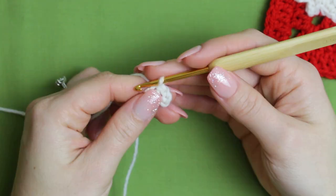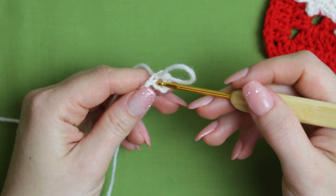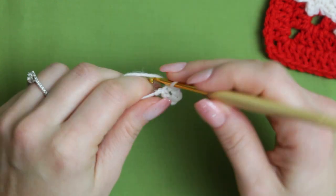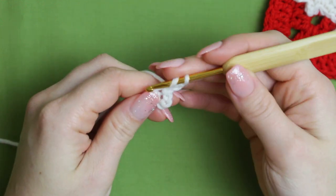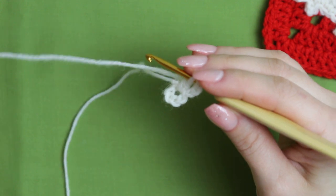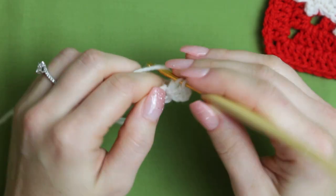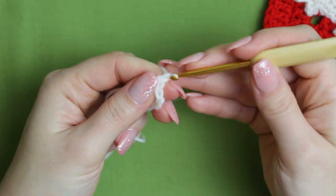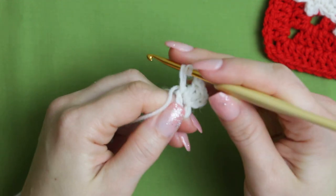Now we are going to be working inside right in the middle of our circle. We are going to start with a chain of three and then create two double crochets inside the circle. Then we are going to chain three and then make three double crochets.